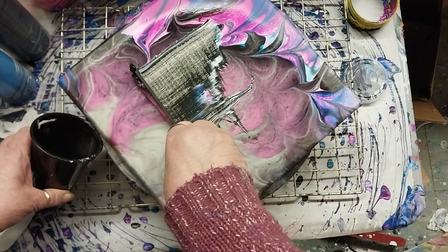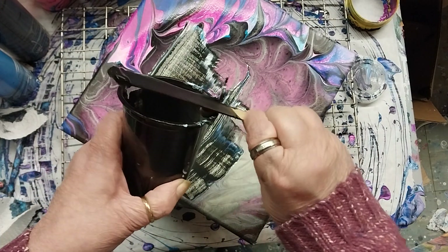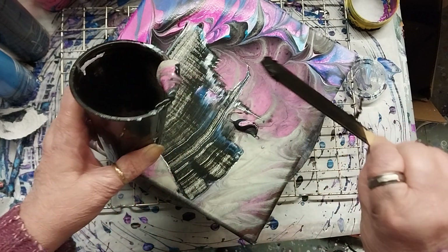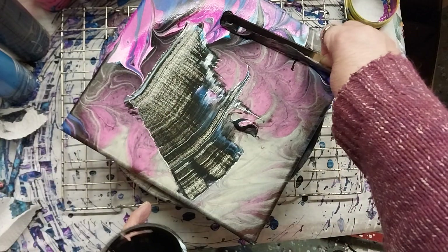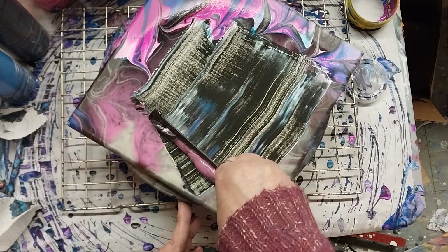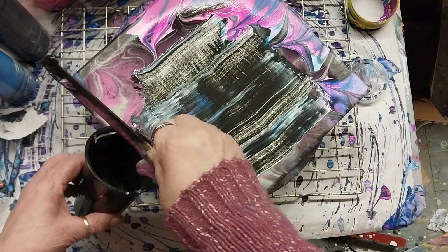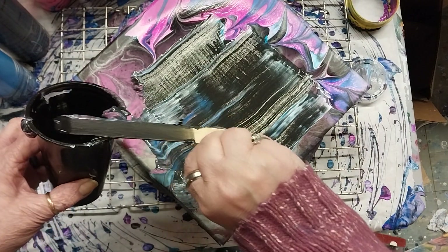Oh, this is going to be tricky. I've never done this before, guys. Never done this. Whoopsie do. I have an idea of what I'd like to do. Oh my gracious.